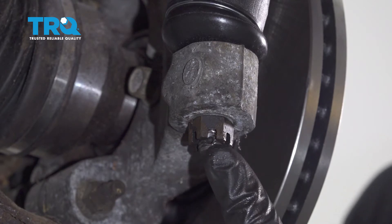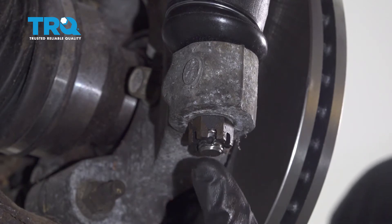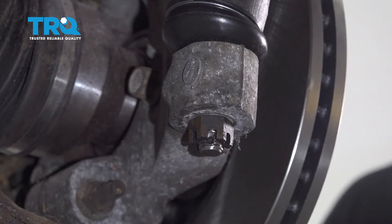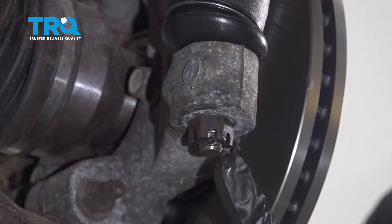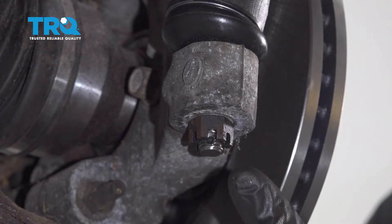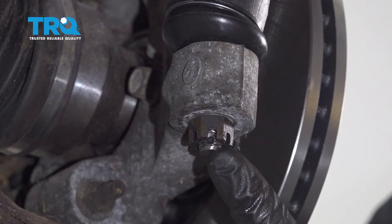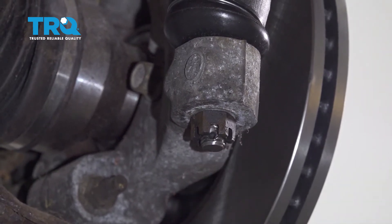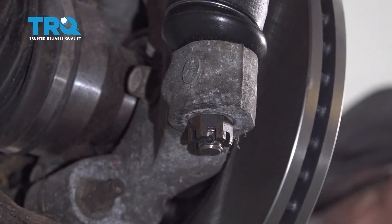The next thing you want to do is pay attention to the stud right here. If you were to look at the tie rod stud, you're going to find a hole that comes through it. And looking at the nut, you can tell it's a castle nut with a whole bunch of slots. At this point, you want to match up the two. If you find that one of the slots is not lined up with the hole, just continue tightening this nut until the very next slot does. After that, go ahead and put in your locking cotter pin.